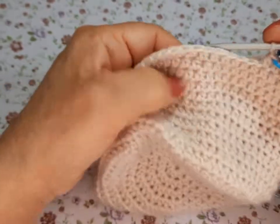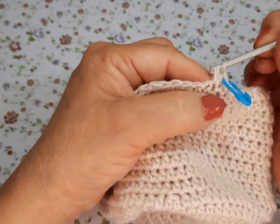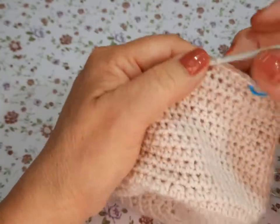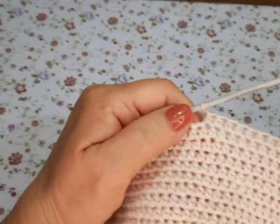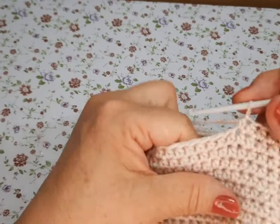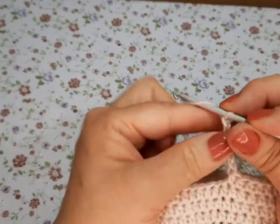Apunten amiguitas para que no se les olvide. Aquí vamos a hacer diez medios puntos cargados y un doble. Vamos a empezar: once medios puntos cargados. Rectificando: ahorita vamos a hacer una cadena — ustedes la van a hacer de cincuenta cadenas. Acuérdense que estoy haciendo uno más pequeño, ustedes van a hacer cincuenta cadenitas.